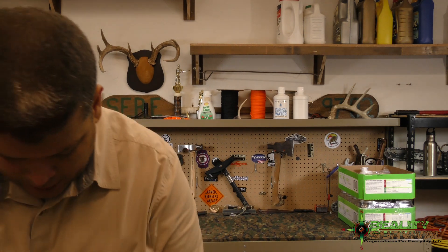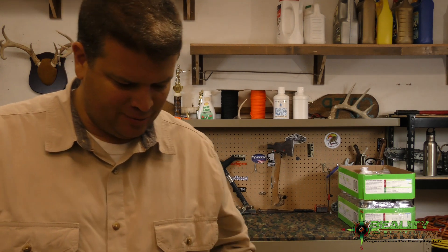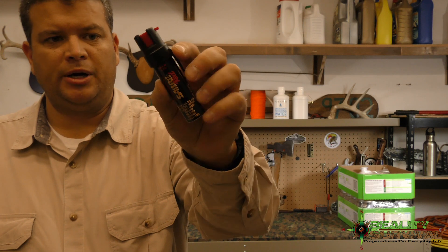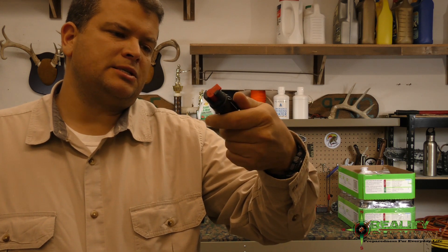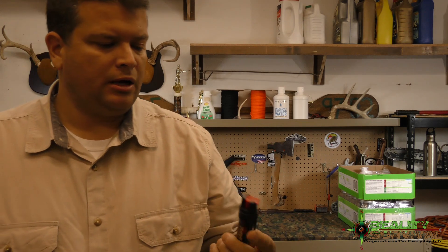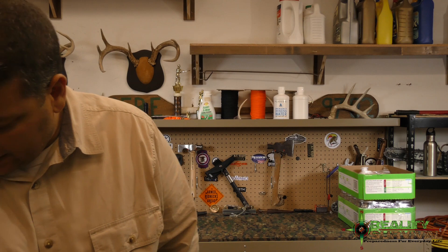The next one is Sabre personal defense spray — maximum strength. It's basically your Sabre Red, your standard mace or OC spray — oleoresin capsicum. It doesn't say exactly what the percentages are. This is good stuff to have; females who don't like to carry guns can put it in their purse. It's also a good intermediate or secondary weapon — a non-lethal or less-lethal device so you don't have to use a firearm. They valued it at $10.99.